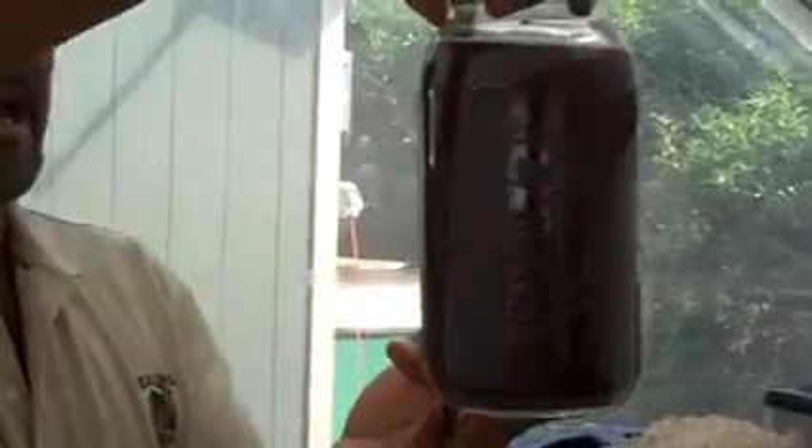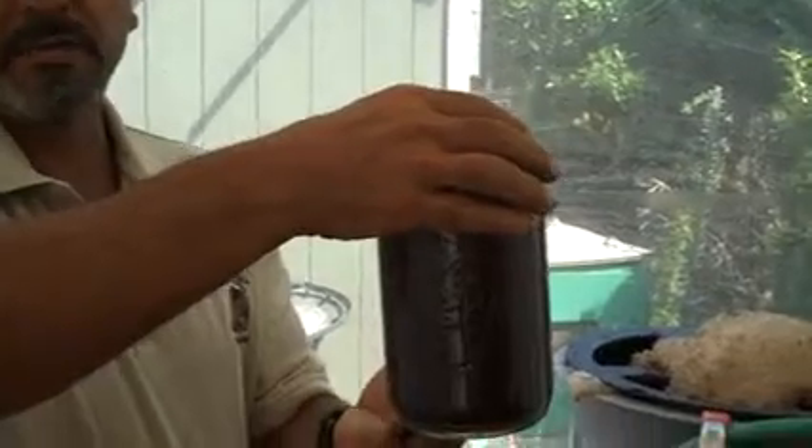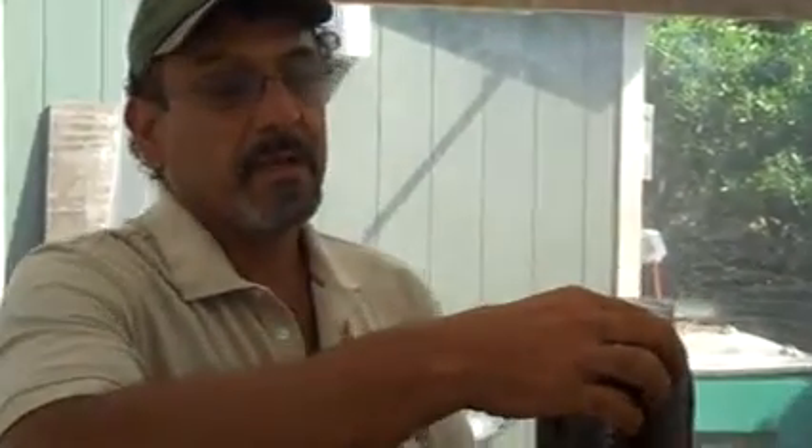The finished product looks just like this. And it's just a deep, rich, dark brownish color. And it's teeming with microorganisms that we're going to apply through our watering can onto the surfaces of the plant and into the garden soil.